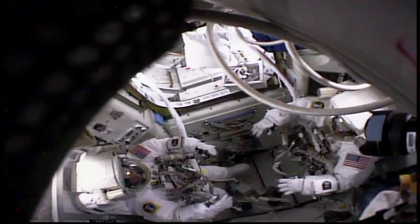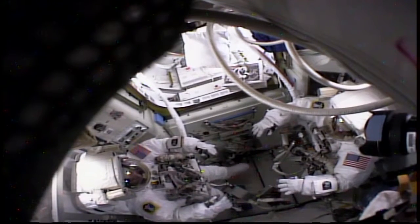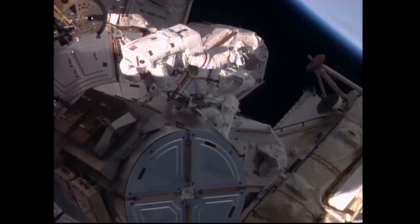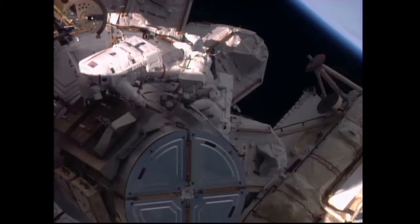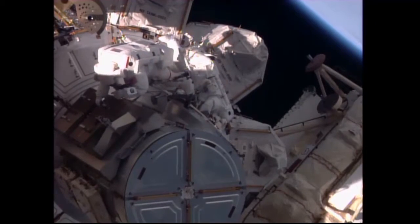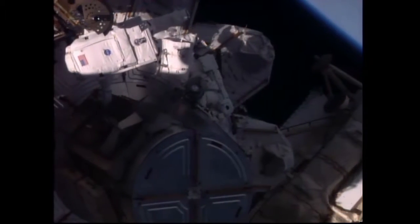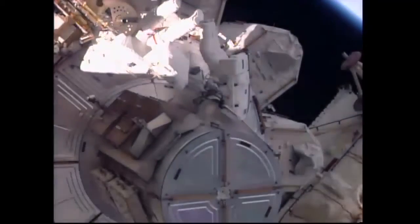The spacewalk today saw the two crew members suiting up and conducting some light exercise in the equipment lock — Cade Rubins on the left, Jeff Williams on the right — as they prepared to move into the crew lock section of Quest to have the hatch closed behind them and to depressurize the crew lock section. The crew placed their suits on internal battery power at 7:04 a.m. Central Time and quickly made their way outside of the Quest airlock to begin setting up all of their tools and equipment for the major tasks ahead.